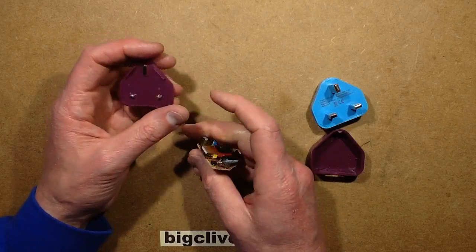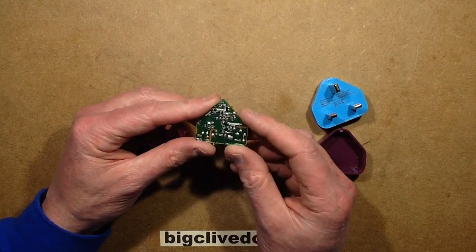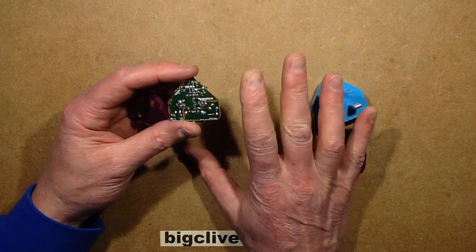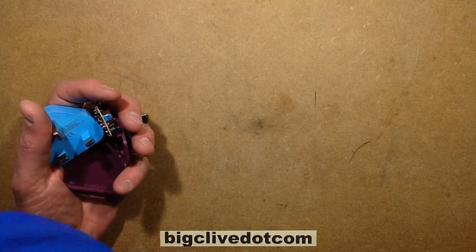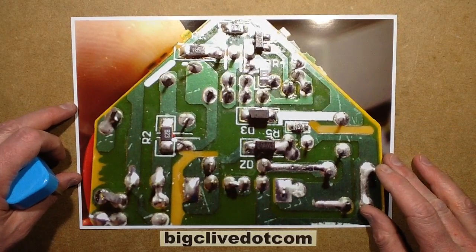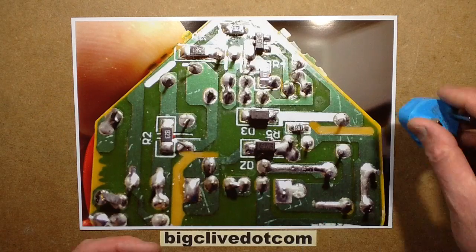The other possibility is the absolutely horrific high voltage to low voltage isolation in this. It starts off bad, gets worse, and you think why on earth did they do that? The best way to show that is this close-up I took of it, which is marginally out of focus, but it still gets the image over.